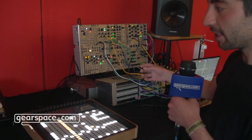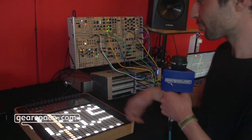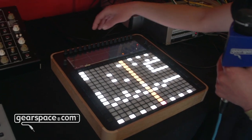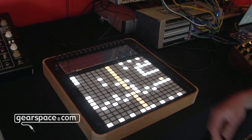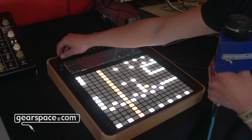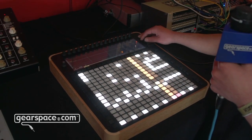We have a USB MIDI and a USB host. Each sequencer track can have different modes like probability, Euclidean modes, polyrhythms or polymeters, and we also have a piano roll where you can change the notes in the space and you can scroll.